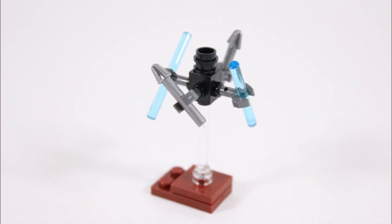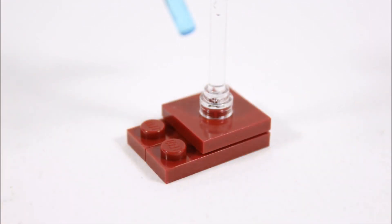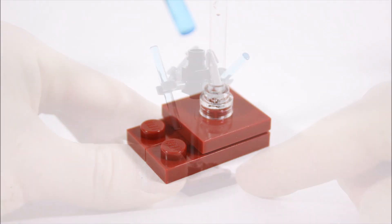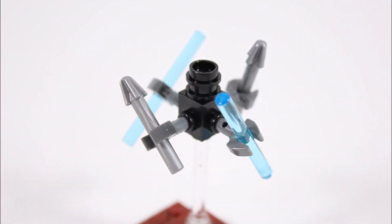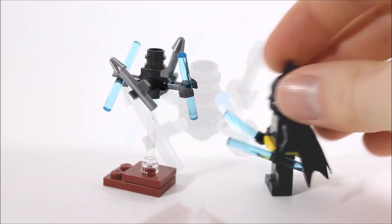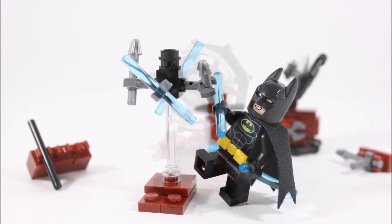Following on from the weapons rack is this floating training bot, assigned by Alfred to put Batman through his paces in combat. We've made a base for it using a dark red plate at the bottom with a clear rod piece in the center where the bot attaches on top, giving it a hovering look. The bot itself is made with a modified black brick in the middle creating its body, with four clip hands coming out holding two trans light blue laser bars and two silver spikes which Batman will have to face. That's the training bot — a nice enemy for Batman to take on in play to practice his fighting skills.